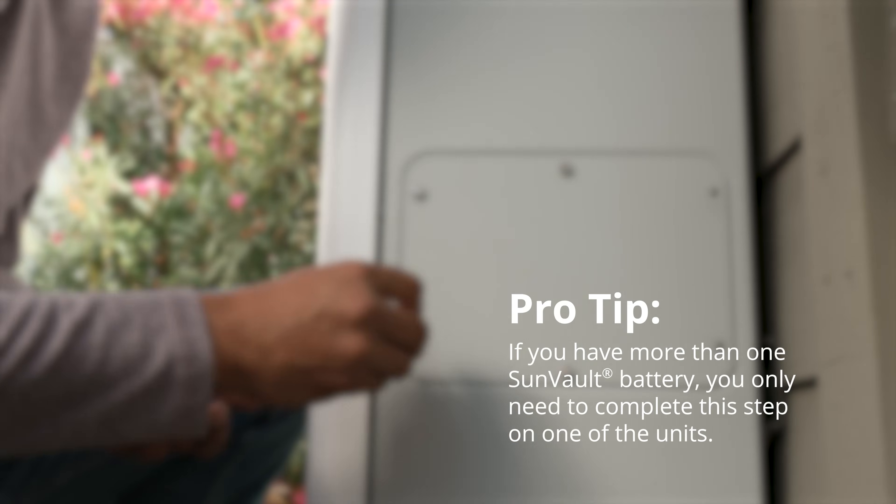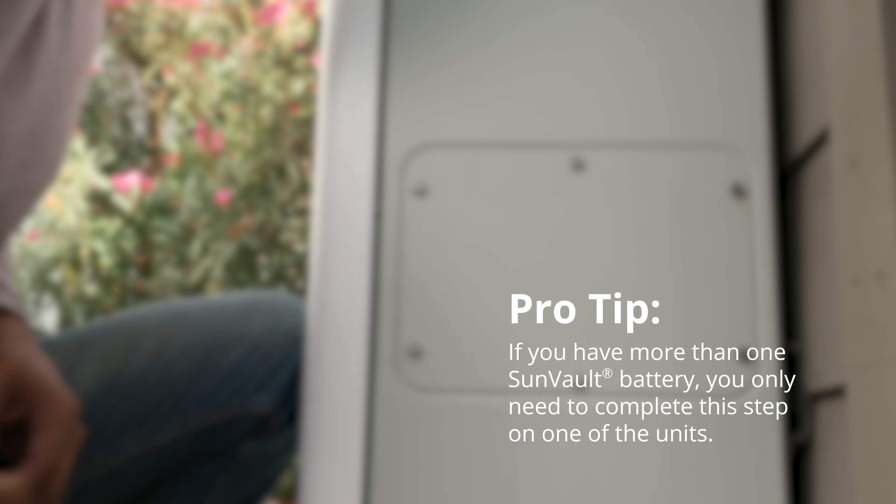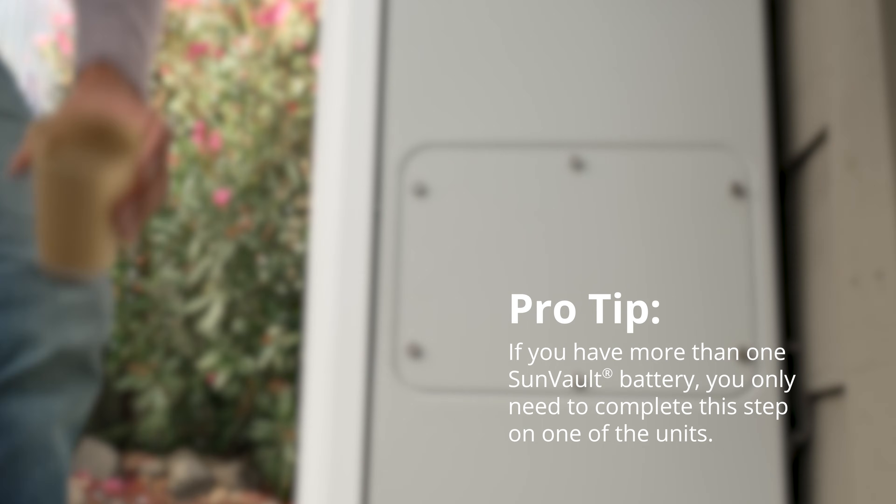If you have more than one SunVault battery, you only need to complete this step for one of them. Pushing the power button on one will turn off all batteries in the system.